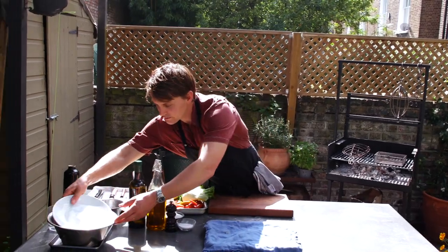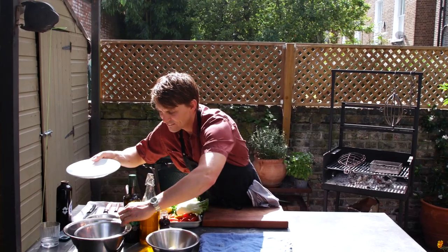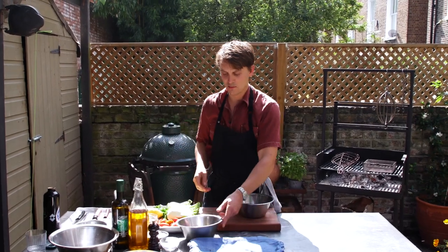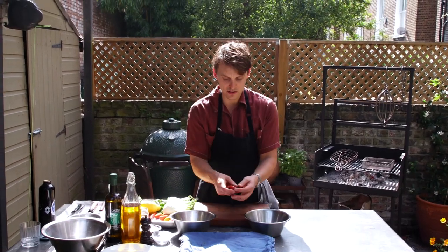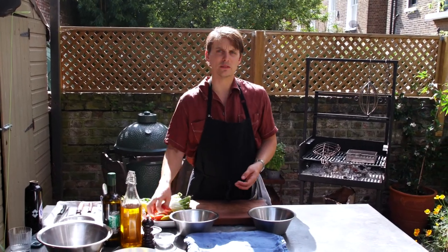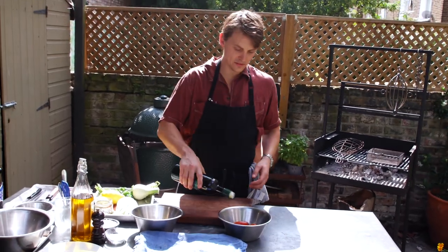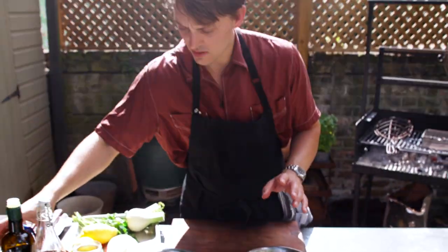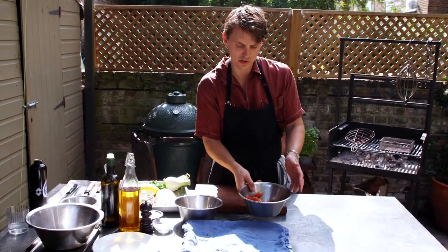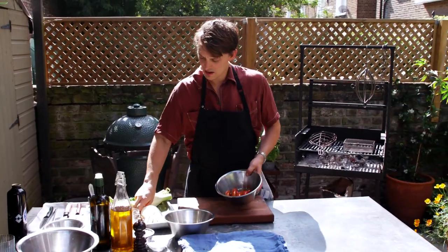Tomatoes — it's going to be super simple. These are torpedino tomatoes because they look like torpedoes. A datterini or a good quality cherry tomato would be absolutely perfect for this. I'm going to give them a little lick of olive oil, just a touch because they're going on the fire so you don't need too much. We'll put loads of olive oil in the salad after. Good little bit of seasoning on the outside, and the same with the chilies.